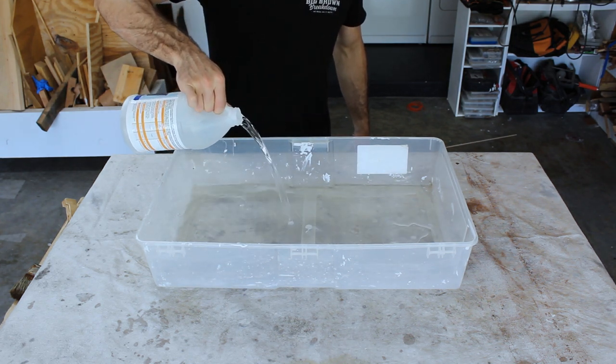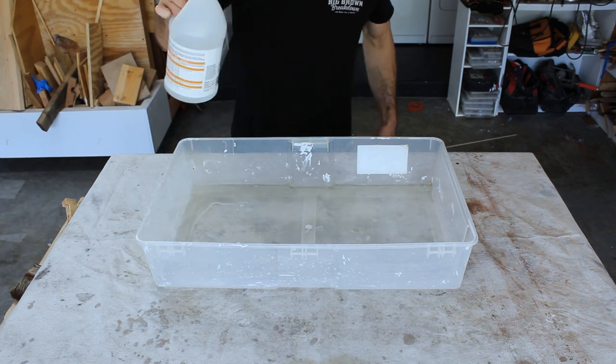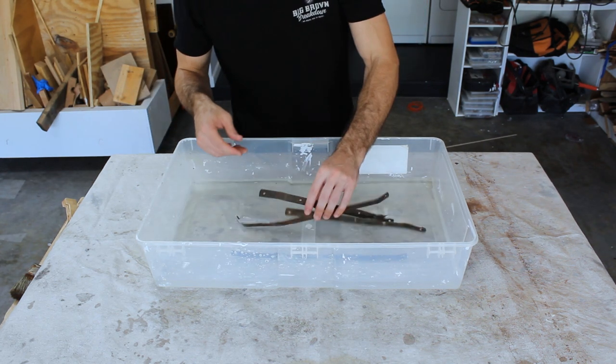To clean and remove the rust, I soaked the metal in distilled vinegar and then scrubbed it down with a strong wire brush.